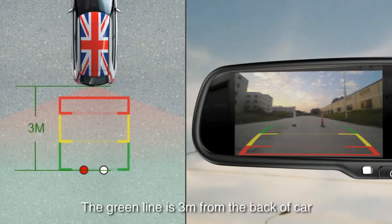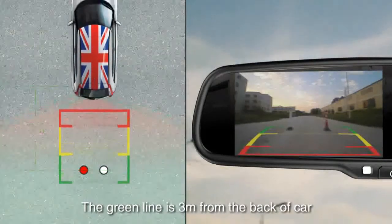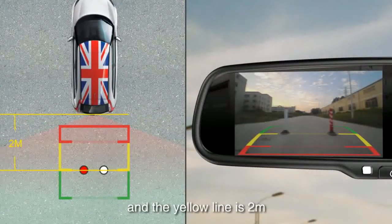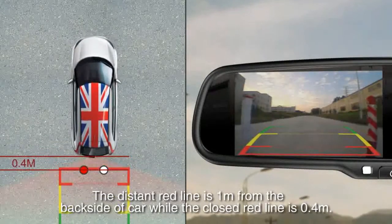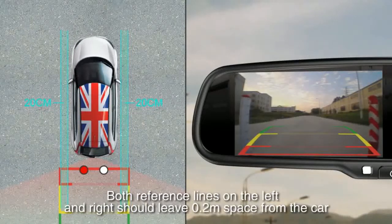The green line is 3 meters from the back of the car, and the yellow line is 2 meters. The distant red line is 1 meter from the backside of the car, while the closer red line is 0.4 meters. Both reference lines on the left and right should leave 0.2 meter space from the car.